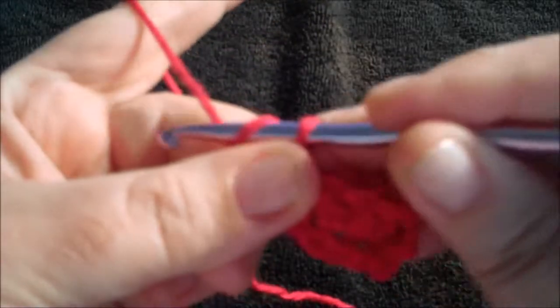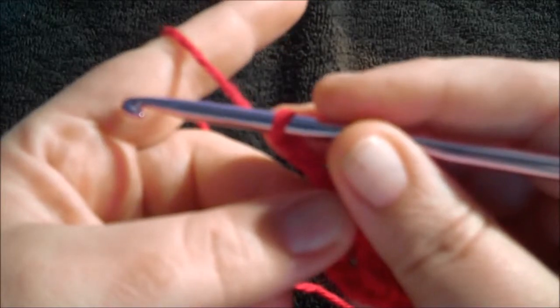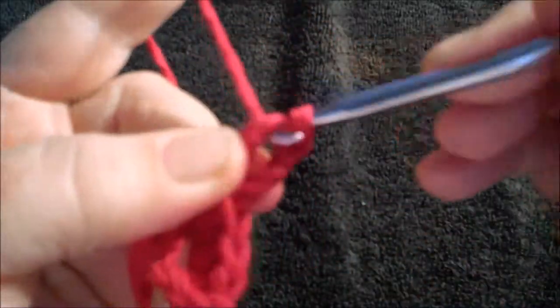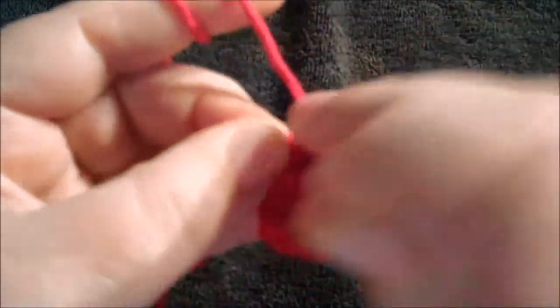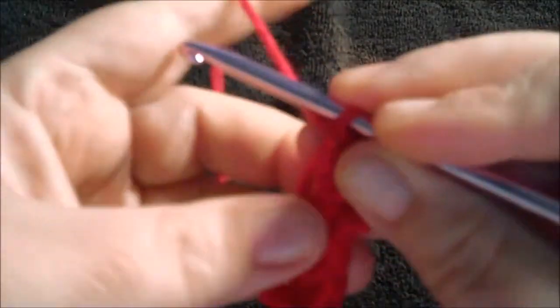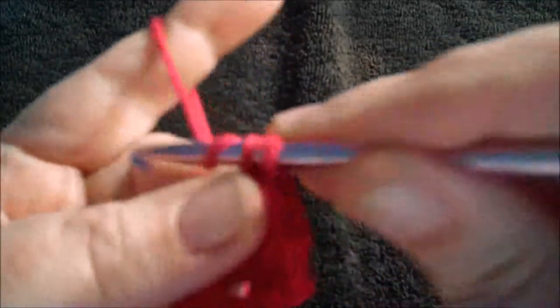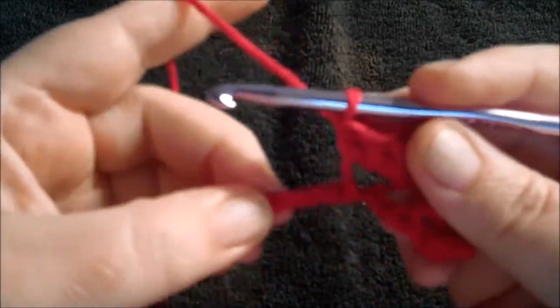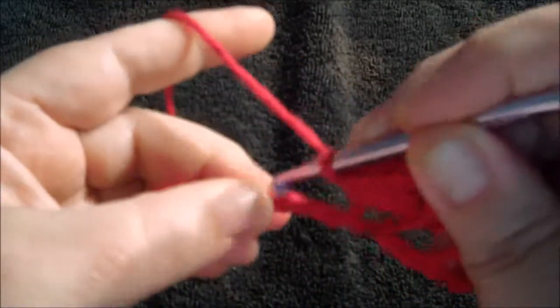Chain three and do three double crochets in the same chain as the last single crochet — one, two, three. Skip three chains, then single crochet in the next stitch — that's one, two, three, single crochet.